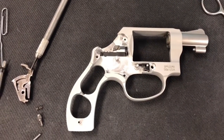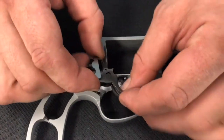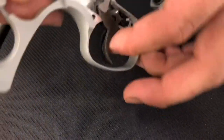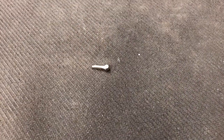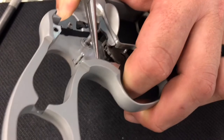Next, put the trigger back in — pretty simple. Hold the hand back just a little bit so it's out of the way, clear everything and make sure it falls back into that groove. Once you have it in there, pull the trigger back and fit that little piece into the groove inside the trigger return housing — just pick it up with tweezers or forceps and slide it into that little keyhole. There you go, it's in there.